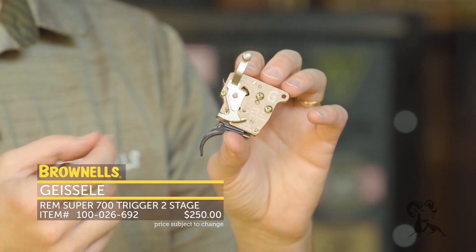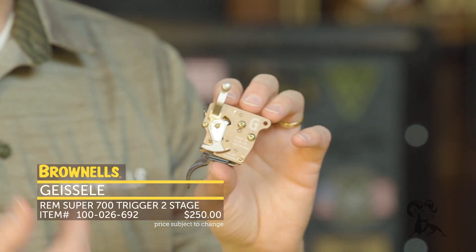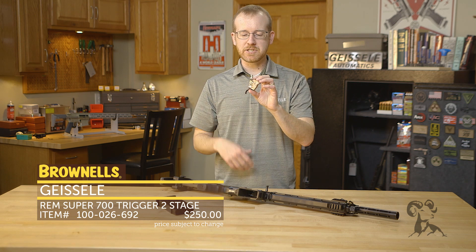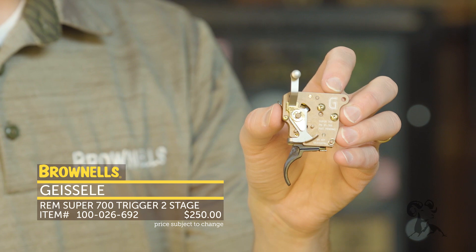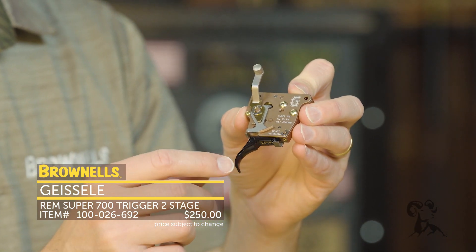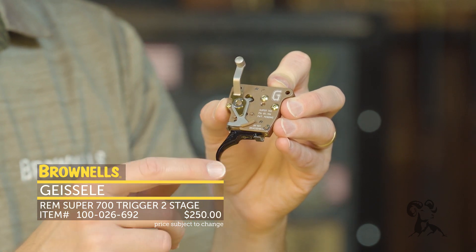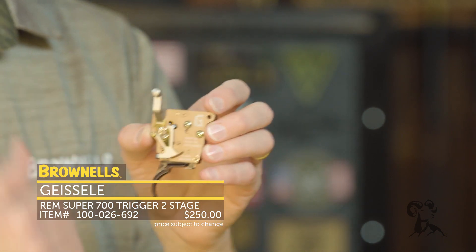You can also adjust that first stage and the second stage — you can decide the weight in between there, whether you want more weight on the second stage or more on the first stage. Pretty neat; I've never seen that in a trigger for a 700. It does have the safety, and the trigger shoe itself is actually machined from a copper aluminum alloy, so they can hold super tight tolerances with all those engagement surfaces.